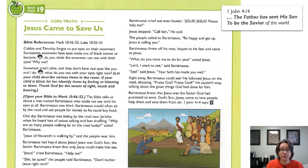Cubby and Timothy forgot to put eyes on their snowman. Sometimes snowmen have eyes made out of black stones or buttons. Cubby friends, do you think the snowmen can see with their eyes? Why not? Snowmen aren't alive, and they don't have real eyes like you and I do. Cubby friends, what do you see with your eyes right now?